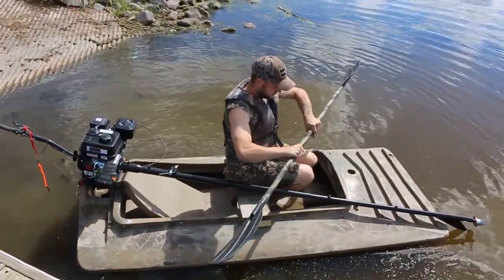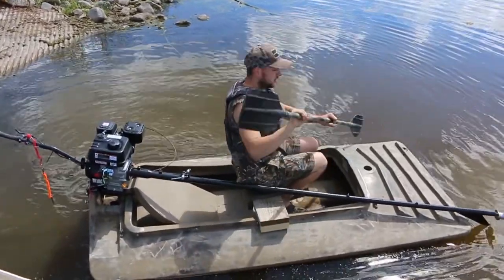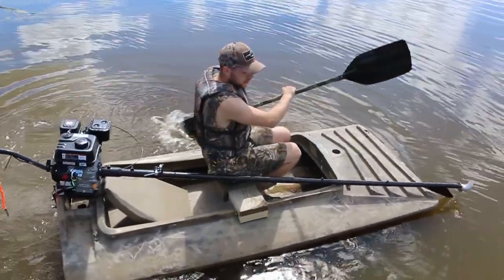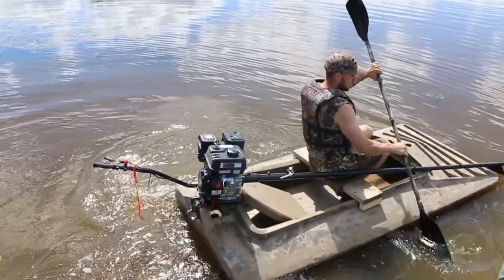You can record a little bit right now because I've got to paddle out past these rocks. There are some rocks out here, so I'm going to paddle a little bit because I don't want to break my prop.